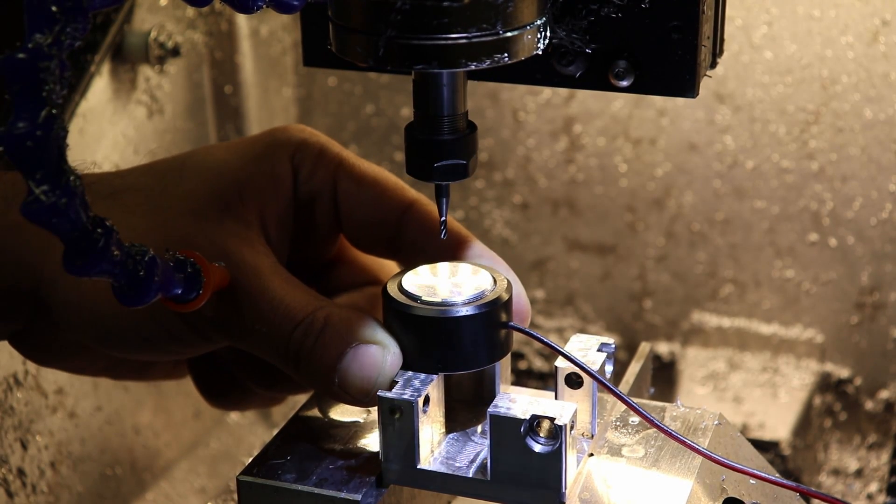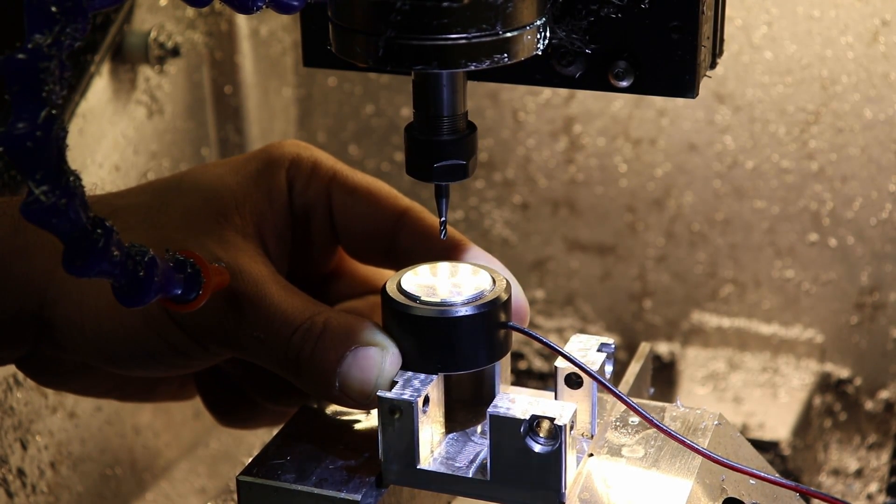So back on the machine, I'm using a 2mm end mill to bore the 3.3mm M4 tap size holes.